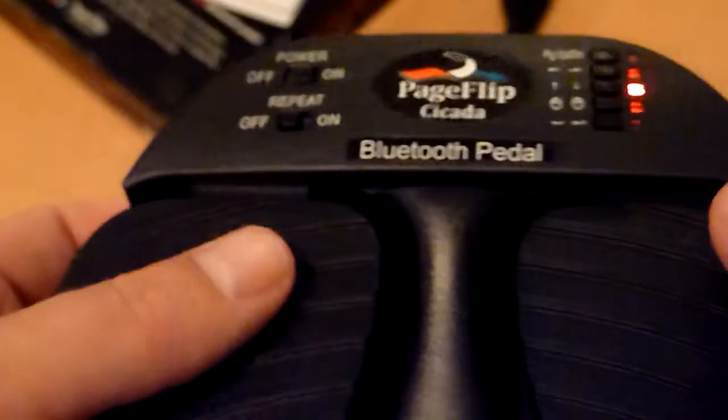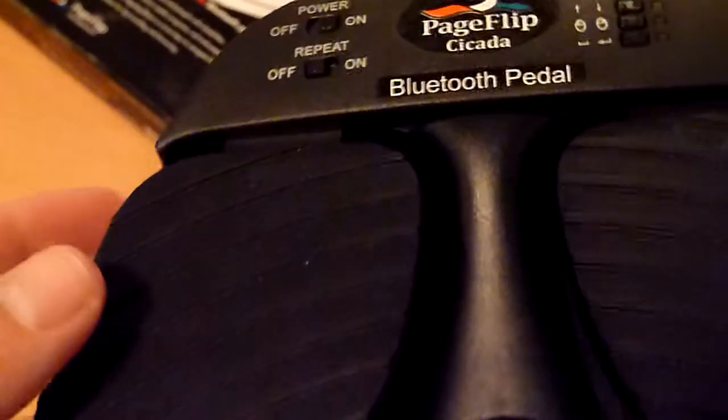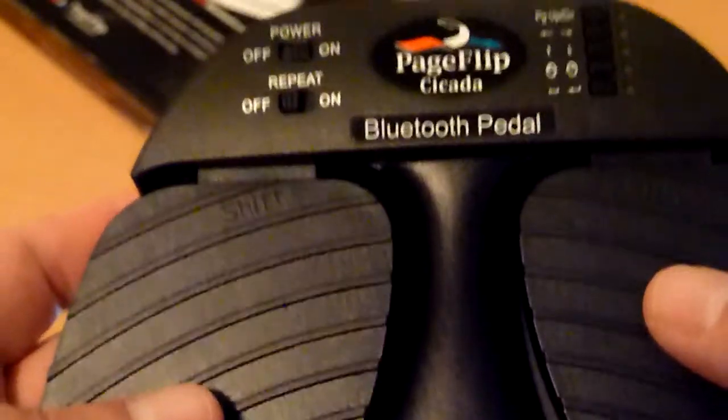The pedal is very solid. It looks not so solid when you have it in your hands, because everything is made of plastic. But it is really solid. If you use it a lot, and sometimes during fast pieces you are really searching for the pedal and push it a bit hard — there is really no damage and everything works perfectly.